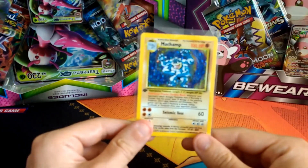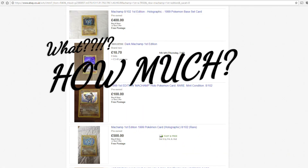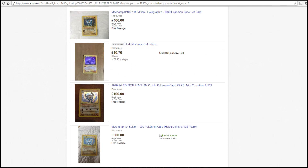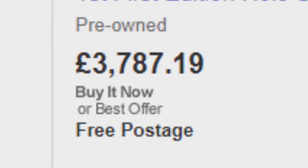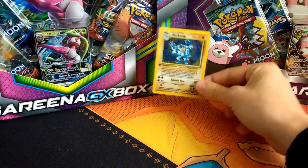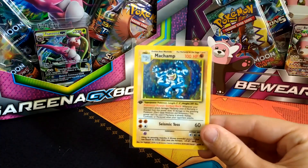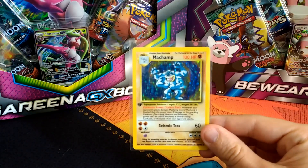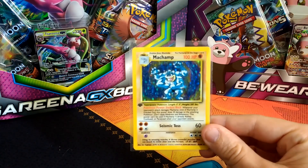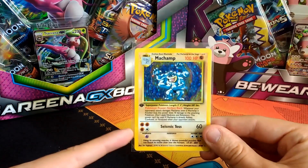Guys, we need to talk. Hey Pokemon fans, we need to talk, and we specifically need to talk about this guy — Machamp Base Set 1st Edition. Now, if you watched my previous video of my collection opening, I would have already mentioned why we need to talk about this card.